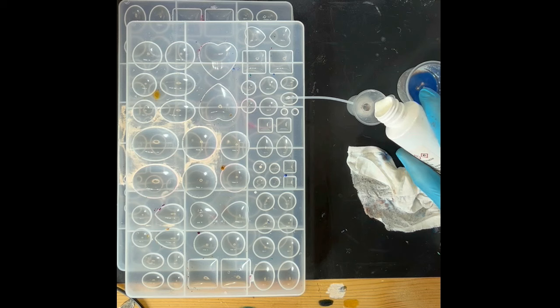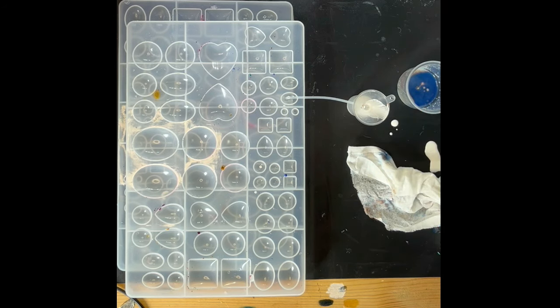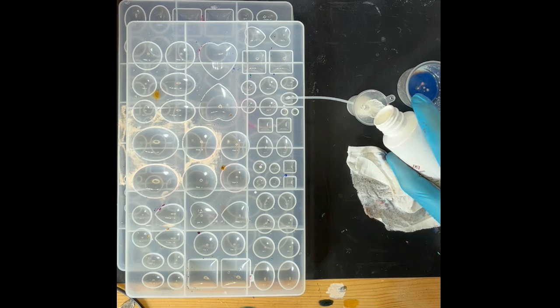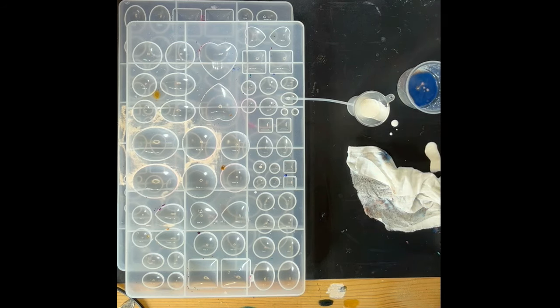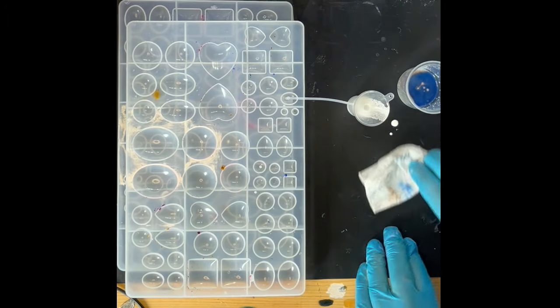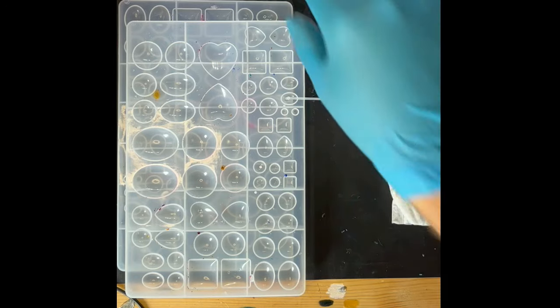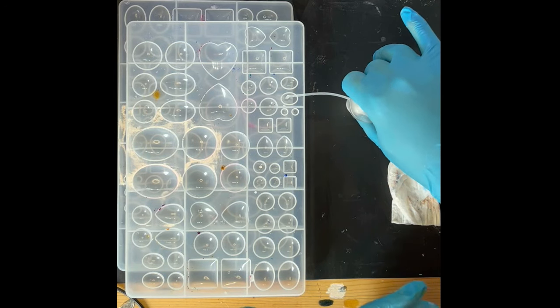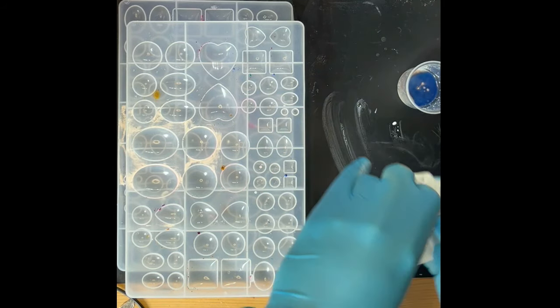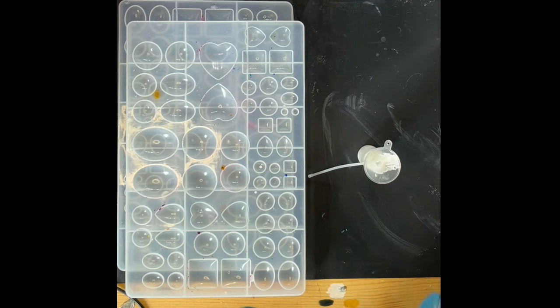Now let's pour it in, hopefully not making a mess everywhere. I spilled some on my silicone mat — I am a messy artist. Just going to wipe away the excess. If you haven't already, make sure you've always got baby wipes handy — they are very useful, as well as 99.9% isopropanol alcohol. There's about five mil in there — happy with that. If it works we can always make up a bigger bottle.